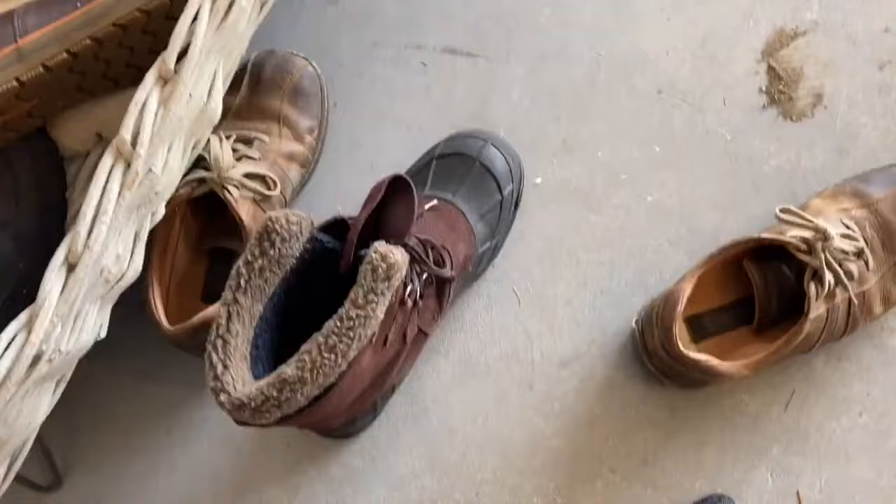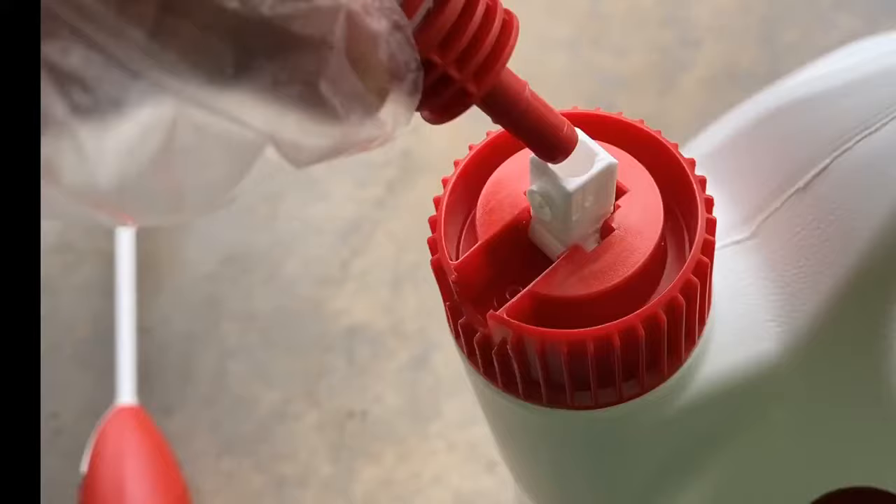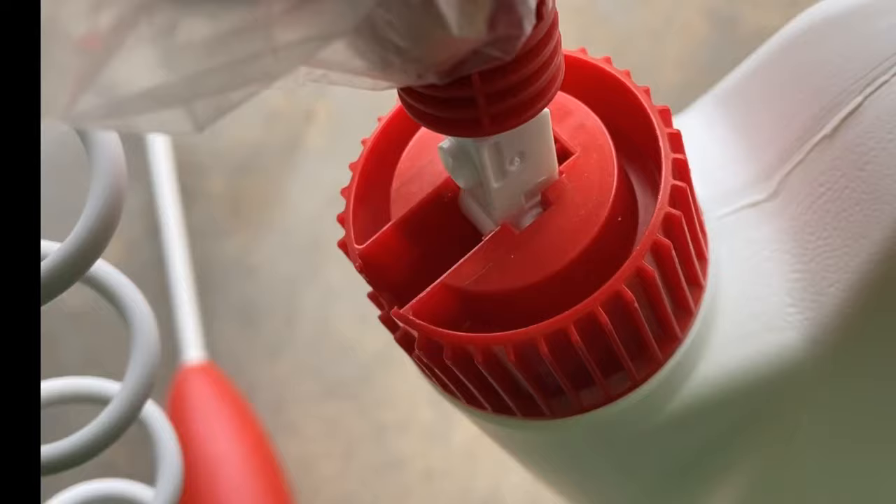Go ahead and pull out the nozzle that plugs into the top of the bottle for the automatic pump. Unlock it, pull out, stretch, flip open the nozzle, and push it in.